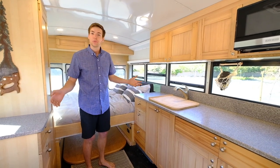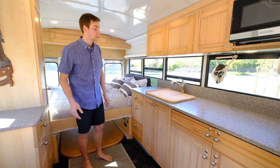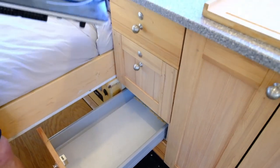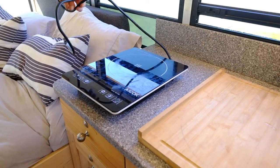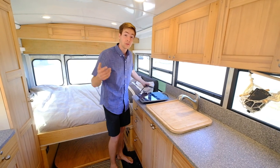I really like having some space to move around in the kitchen, which is why I chose a bus versus a Sprinter van or a ProMaster. Having that space means I can really have a lot of counters. I've got an electric induction cooktop that works well with a bunch of different pots and pans. I've got the solar on the roof to accommodate it.